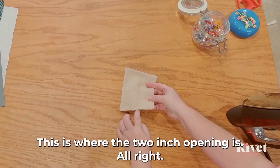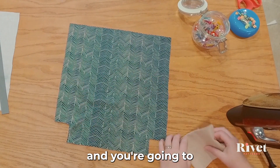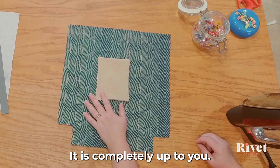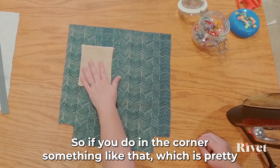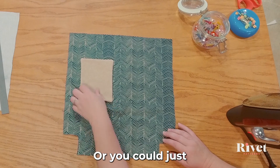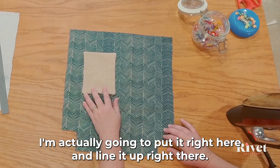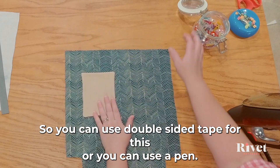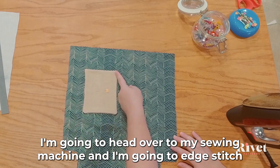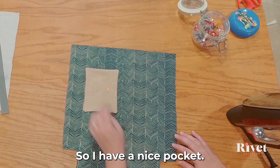Here's the bottom where the two-inch opening is. Grab one of your main panels — you can put the pocket on the outside or the inside, in the corner or centered; it's completely up to you. Just keep it out of the seam allowance above and below. I'm going to line it up right here. You can use double-sided tape or a pin to hold it down, then head to the sewing machine to edge stitch or top stitch down the side, across the bottom, and back up, leaving the top open for a nice pocket.